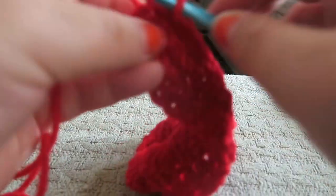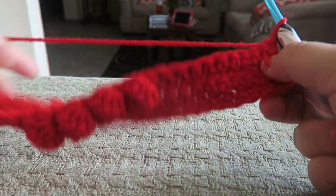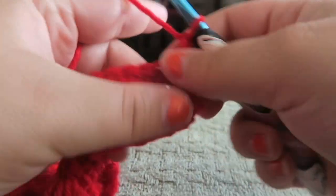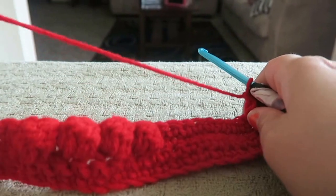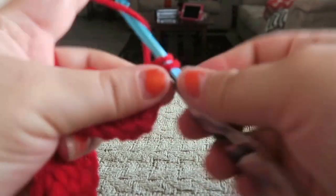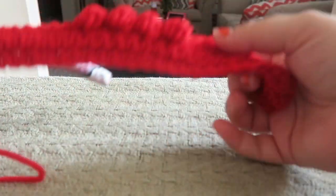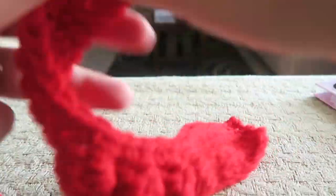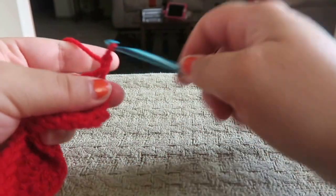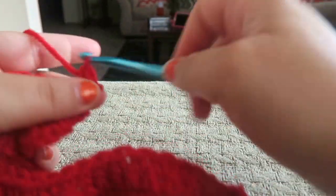After every row that you do a bobble, you're going to turn your work and chain up one. After every bobble stitch row you're going to go in and put one single crochet row right afterwards, so this entire row should be single crocheted. I just finished that single crochet row — just going to turn our work and chain up one.